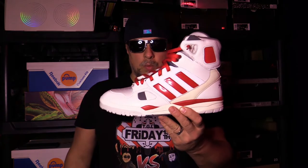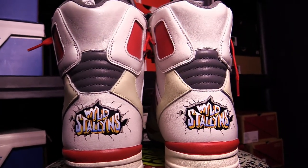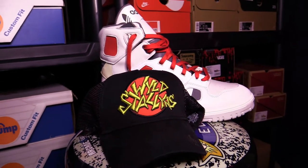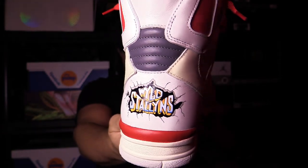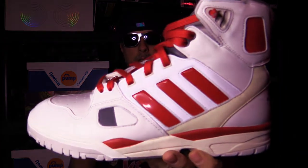What is going on everyone, Riddick here. Today we're going to be taking a look at the Adidas Torsion Artillery High, Wild Stallions. You can see the logo right there. There was also a green colorway of this — let's take a look at these up close.